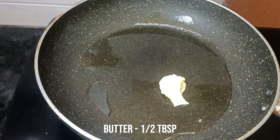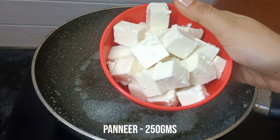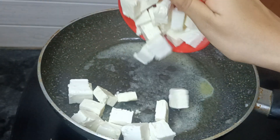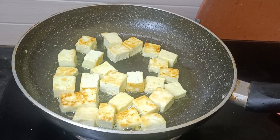I will add 1 tablespoon of oil and 1 tablespoon of butter. I will add 250 grams of paneer and cook until light brown.